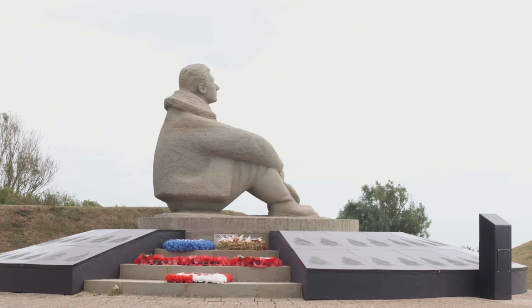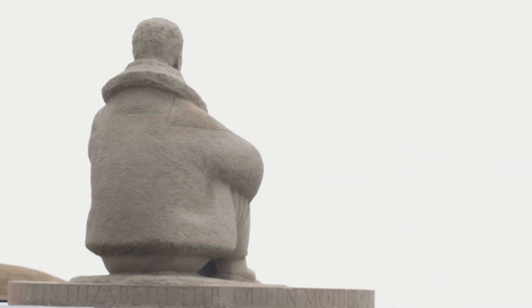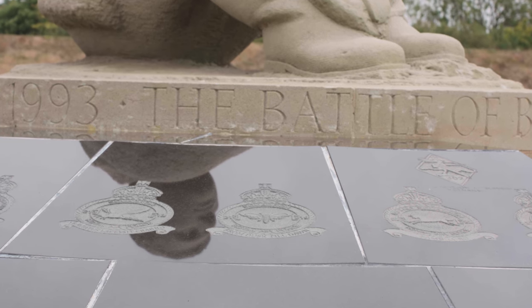The central statue was carved by Harry Gray of the Carving Workshop in Cambridge. The figure wears an earthen jacket for a very important reason — by hiding the airman's uniform it disguises both his nationality and his rank, meaning he represents every country and every rank.